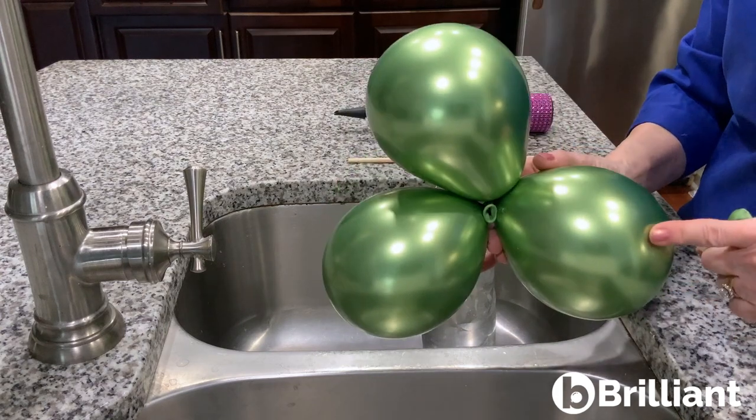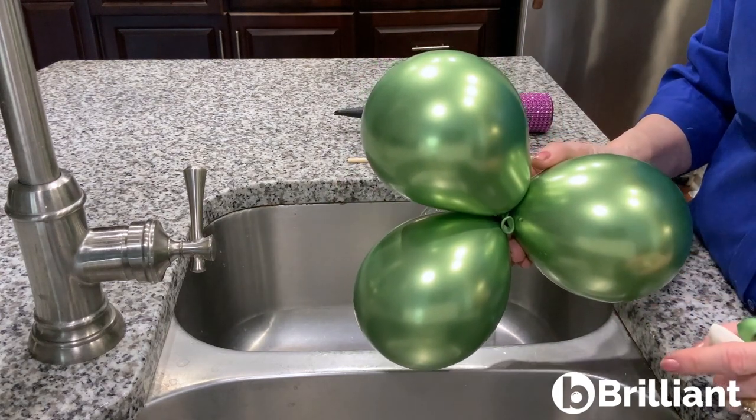And here's what I came up with. Instead of the usual cluster of four, I made a cluster of three and then added a water weight.